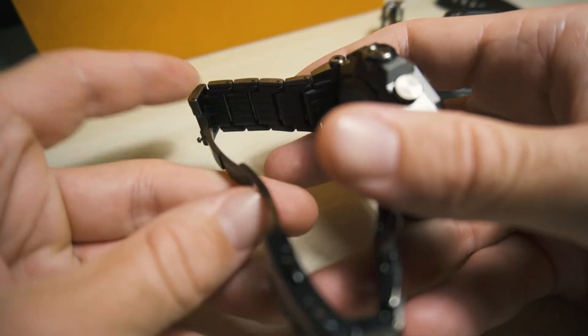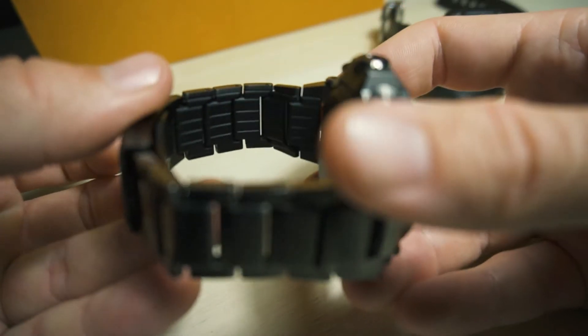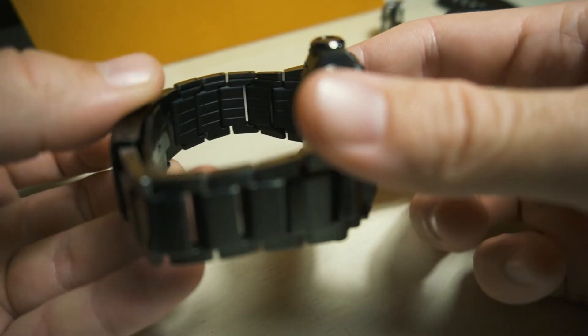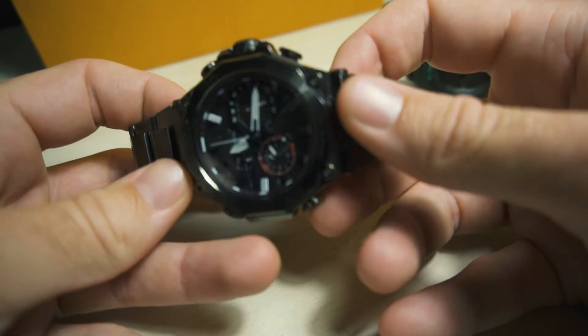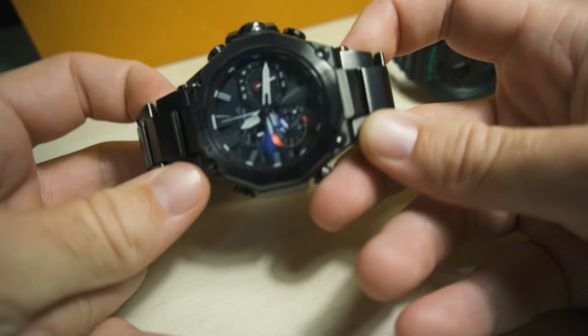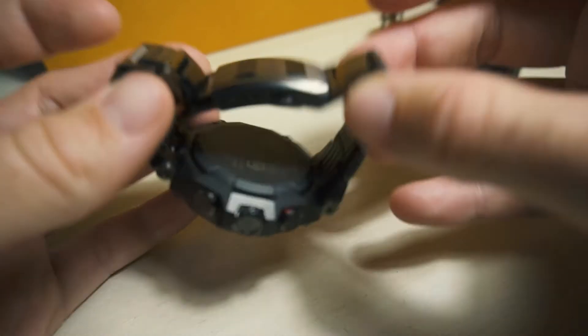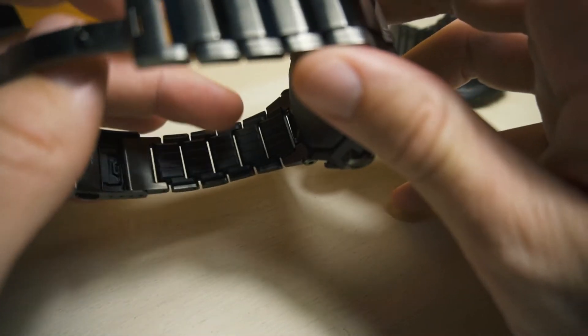I'll bring it back to the mic and you get this kind of whining sound when you wear it. I think the links are really loose — just look at this. A better job could have been done on the bracelet. Luckily, the BDE version has a rubber strap included, so I might change it out after a while.